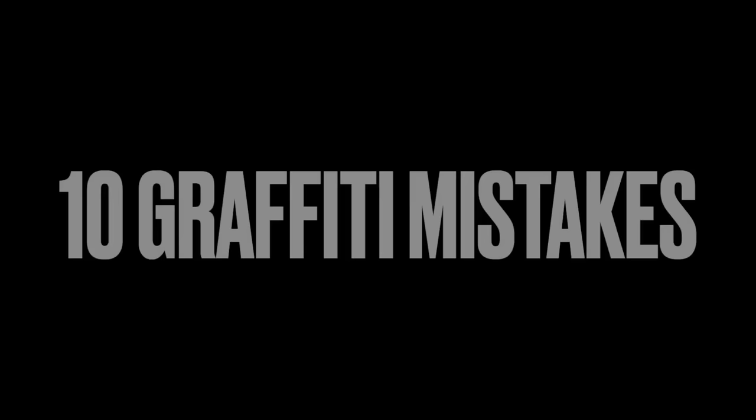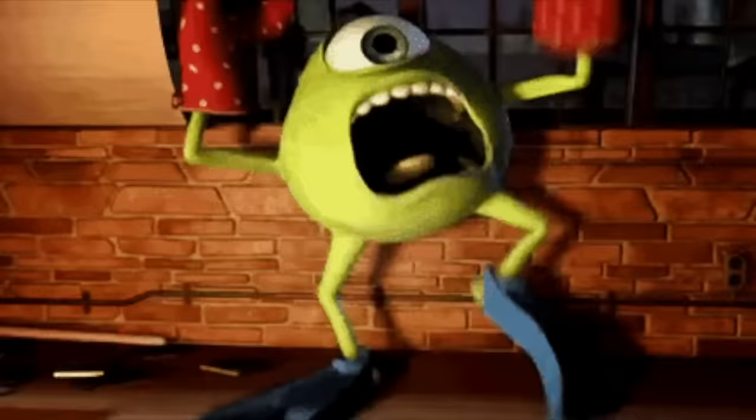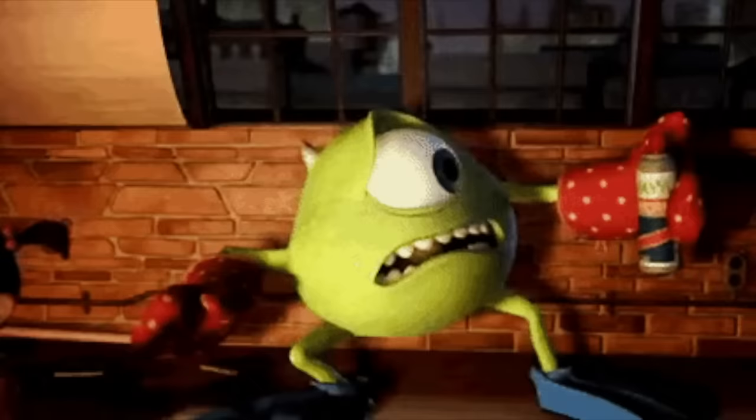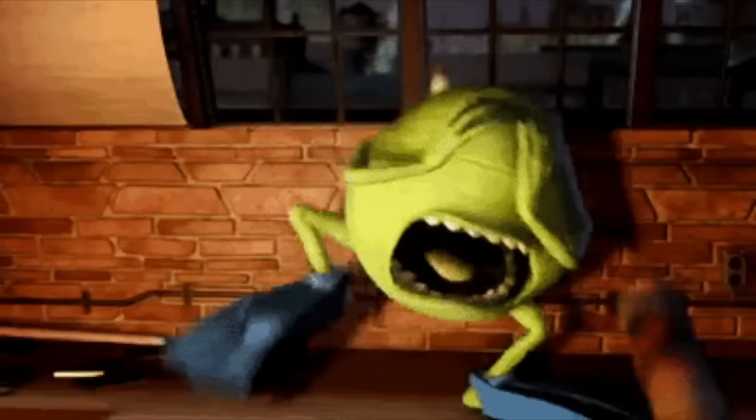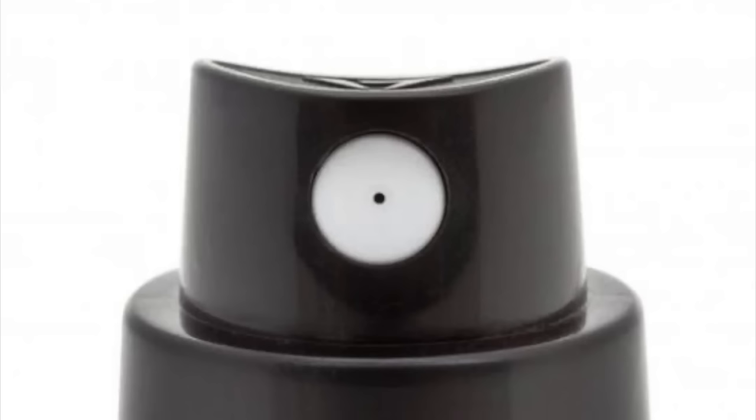Let's talk about the top 10 graffiti mistakes. Number one: picking up a can of paint and not checking where the spray hole is on the cap, and then spraying it on your face or in your direction. It happens to the best of us — even the pros get this wrong. Most caps have a different colored circle around where the spray comes out, just to let you know where it's going to come from.